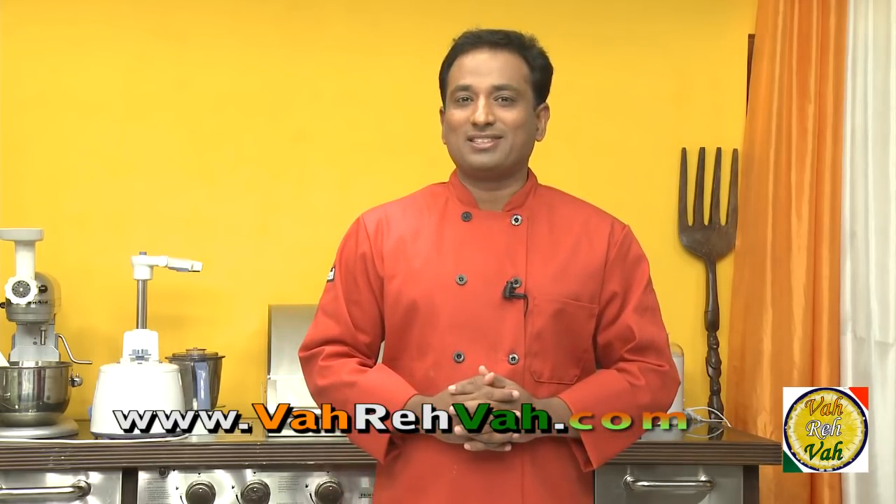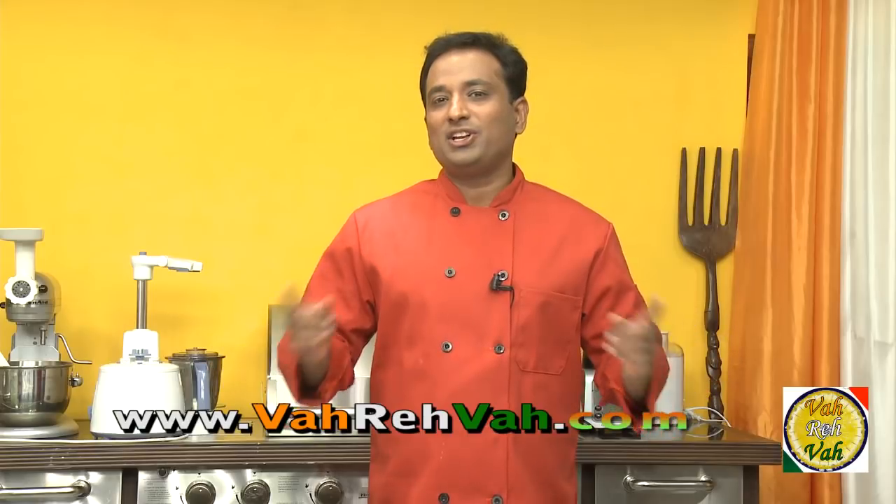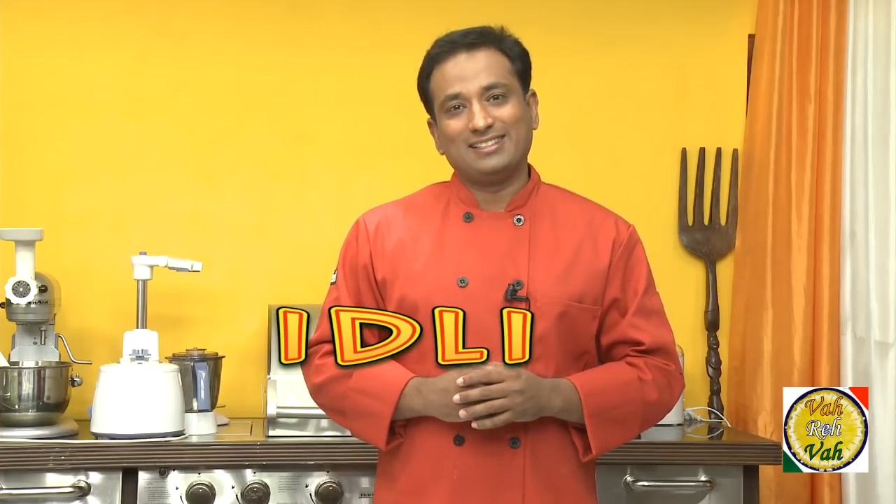Hello, namaste, salaamwalekum, satsrikaal — welcome back to another session with your VahChef at vahrehvah.com. Today we're going to learn how to make the number one South Indian breakfast, that is idli.